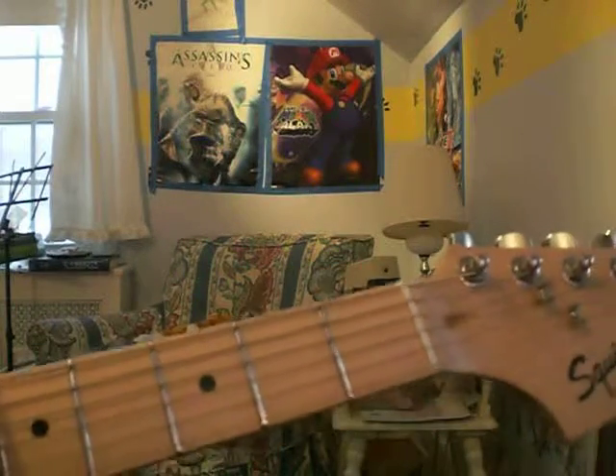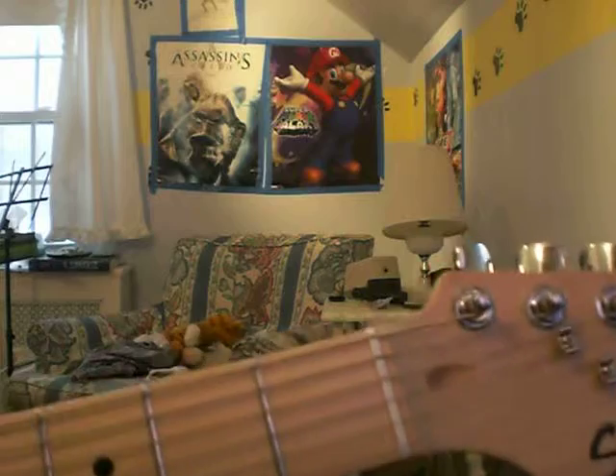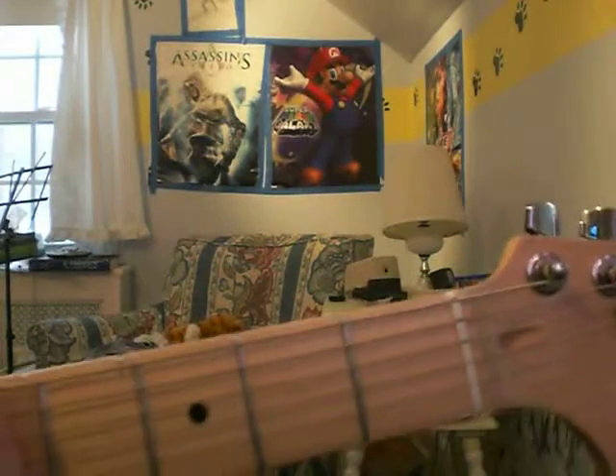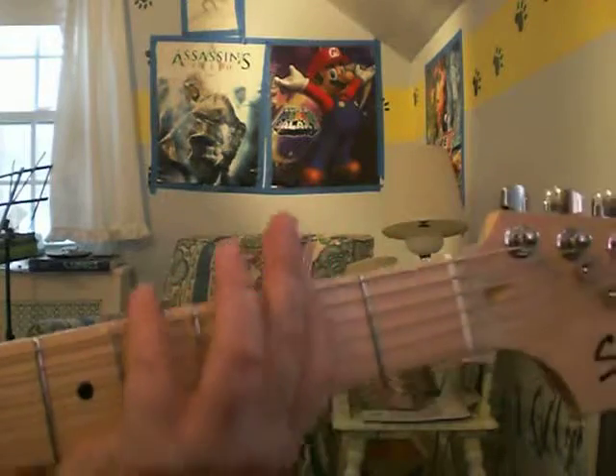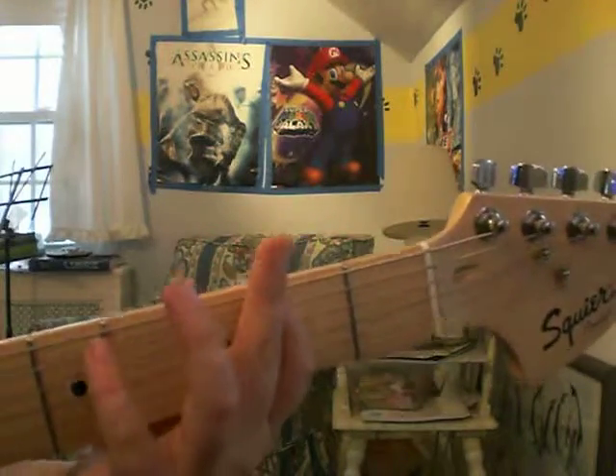I'm going to teach you how to play Crazy Train by Ozzy Osbourne. First thing you gotta do is the intro. You can either play with power chords or single chords.